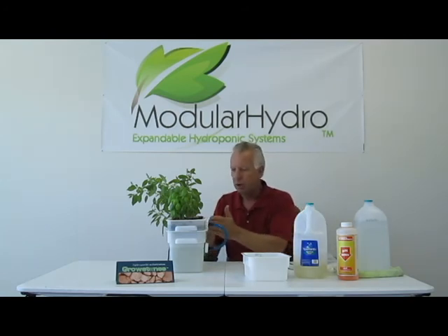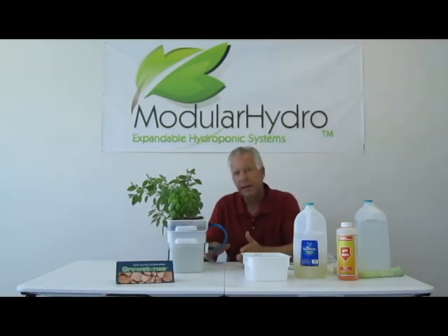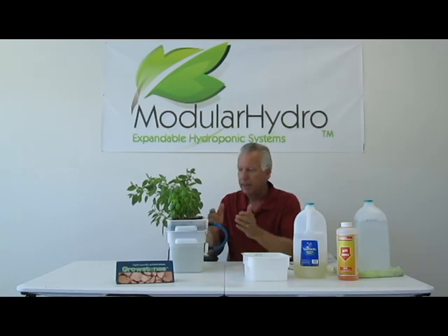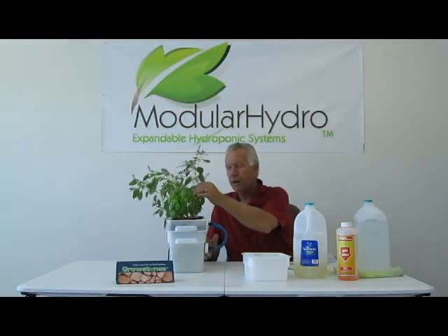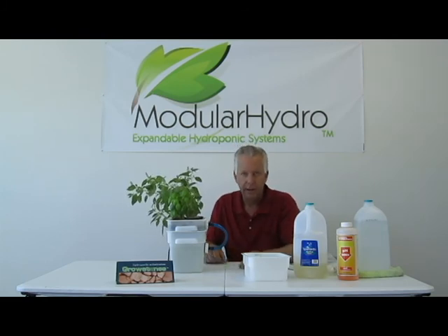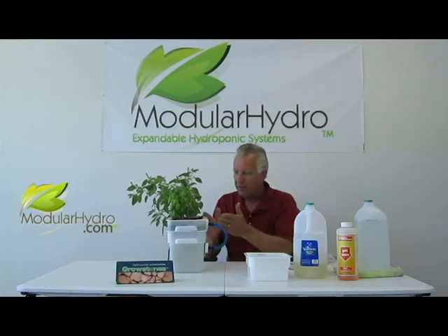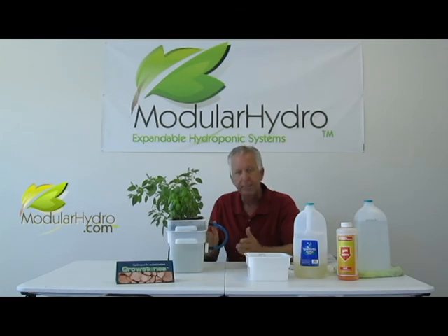You can drain them without removing the tray from the reservoir. The only time I completely break the system down and totally clean it — break all the parts apart and wash it — is when I'm done with my growth cycle. In between changing, you don't need to do that. And that's one thing unique about all of our ebb and flood systems. Go to modularhydro.com and check these systems out. They vary in different sizes but they all work with the same technology. They're all this easy to maintain. Again, I'm Wayne, and thank you.